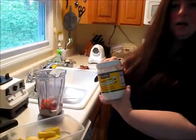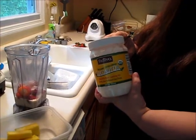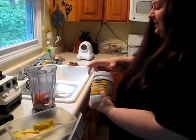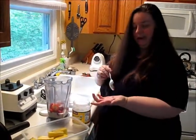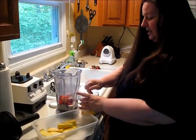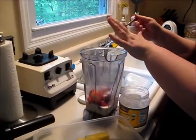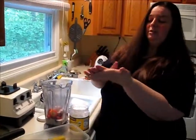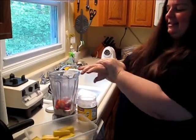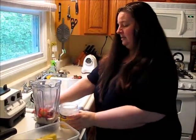The next thing I add is some raw coconut oil. This is how I get my oil, because your body needs a certain amount of oil. You can feel the texture of it — it will melt at body temperature, but because I have frozen strawberries in here it doesn't melt. I do about a tablespoon, and I just wipe off the rest of the spoon onto my skin — this is actually what I've been using as a skin moisturizer.